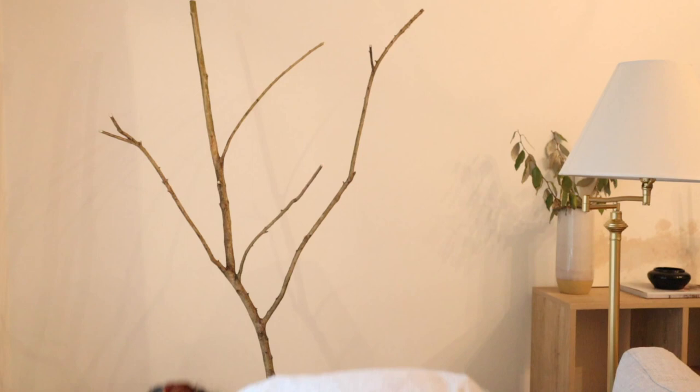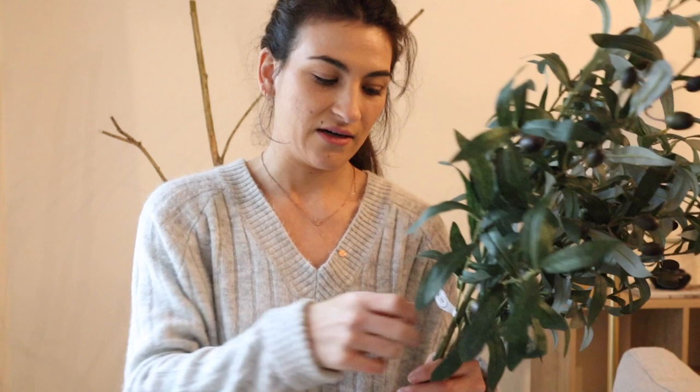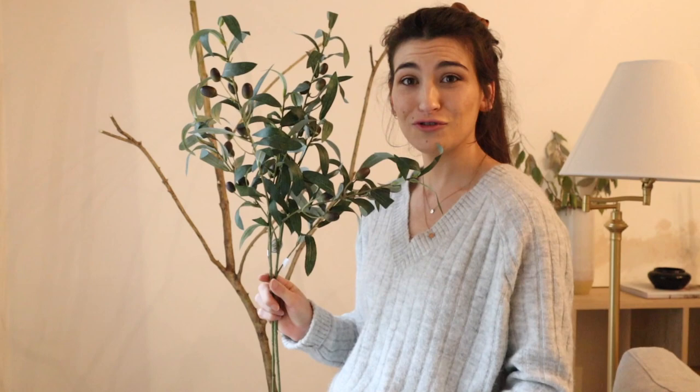I picked up these olive branches from Hobby Lobby — they were $6.99, some were $7.99, but they marked them down. These were also half off, so if you're going to do this, definitely wait until their florals are half off to buy them because you get like two for one.